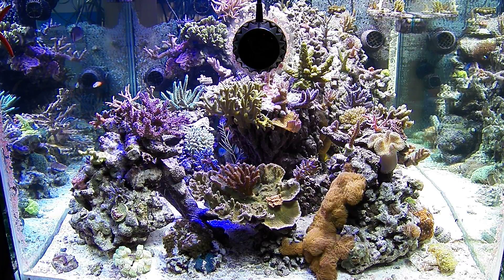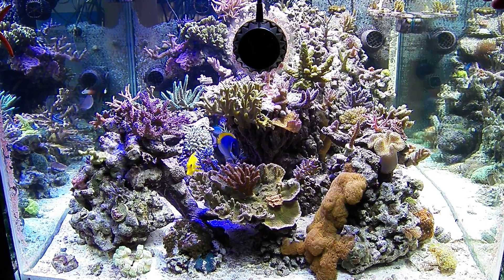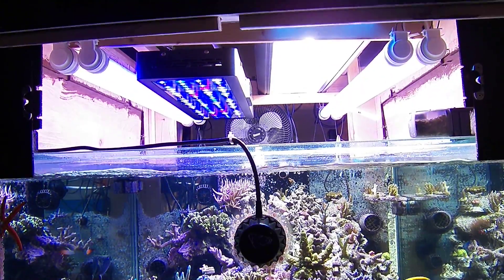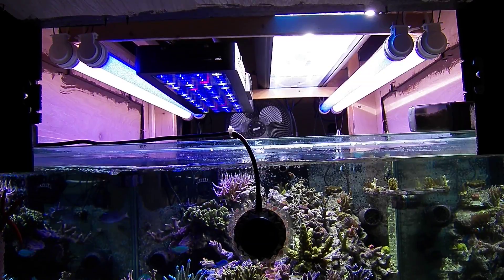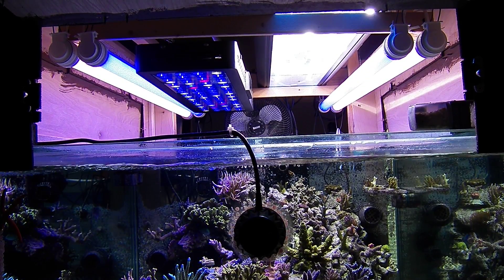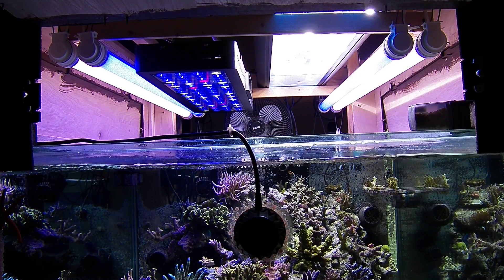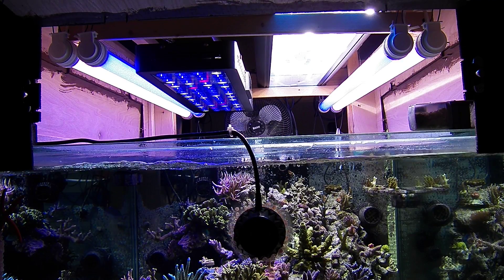Now I'm going to show you guys how I have the lights set up under my canopy. I have four VHOs on the tank. They really don't do much as far as PAR because they're mounted so high, but it's more of a dusk-dawn lighting I used to use before I got the LED.